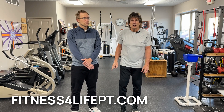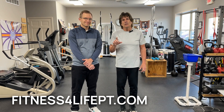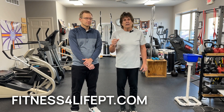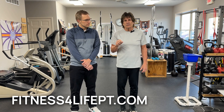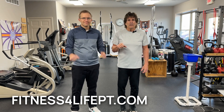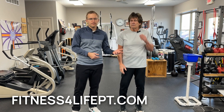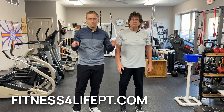What we're going to do this month is give you three different types of exercises for the whole body, but with a wrist emphasis. Hopefully this will help you all. If you have further questions, contact us at fitnessforlifept.com.